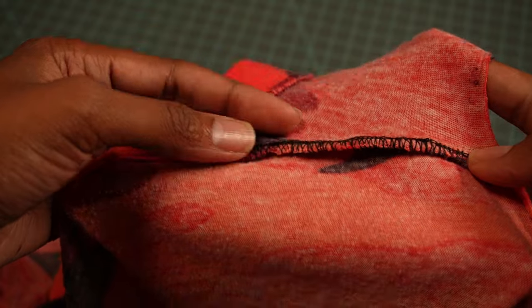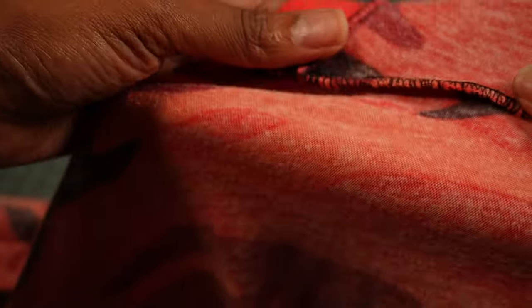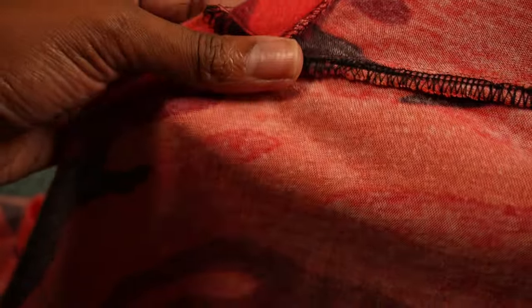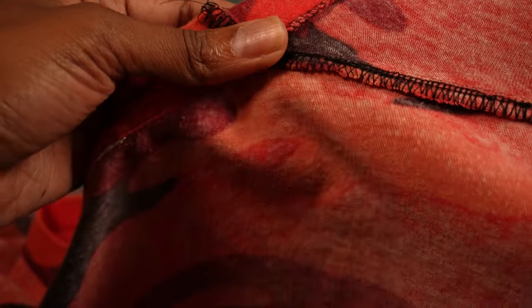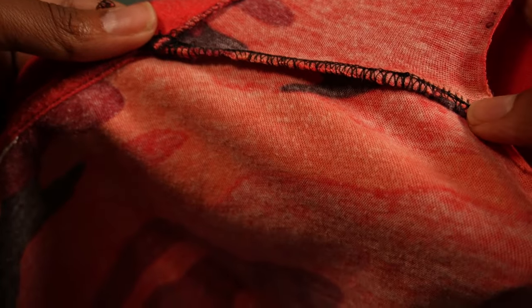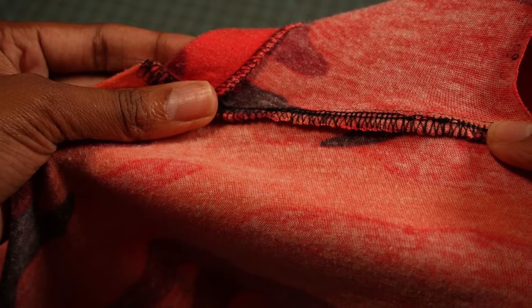This is totally optional, but what you can do is fold this new seam that you've created towards the back of the shirt and then sew it at one-fourth inch. This will keep the seam out of the way and make it look nice and neat on both the inside and the outside. You don't have to do this, but I'm going to do it and then come back and show you what to do next.